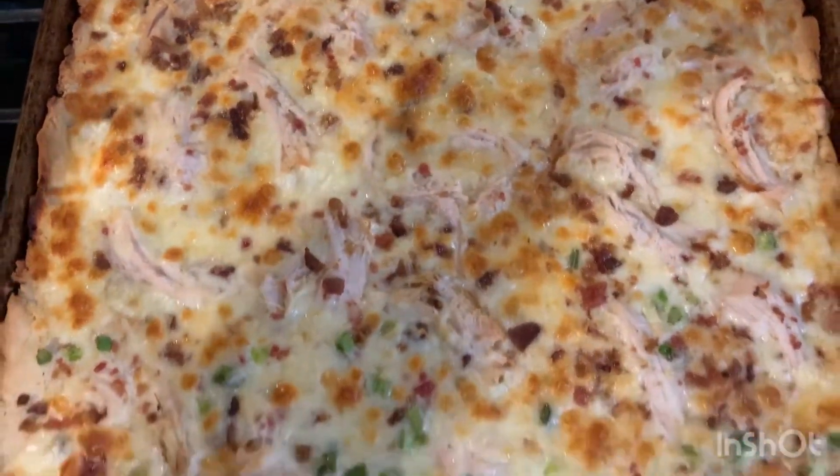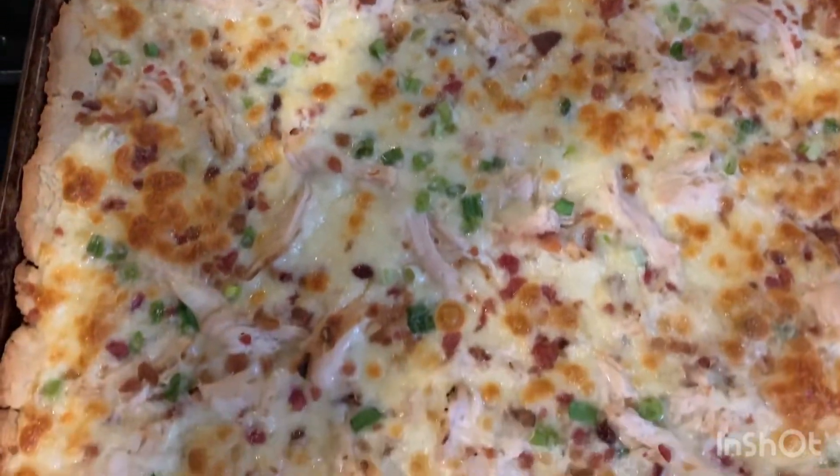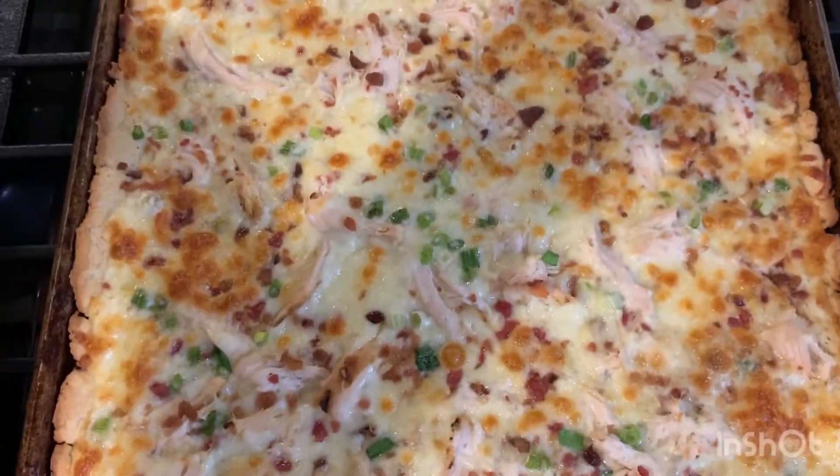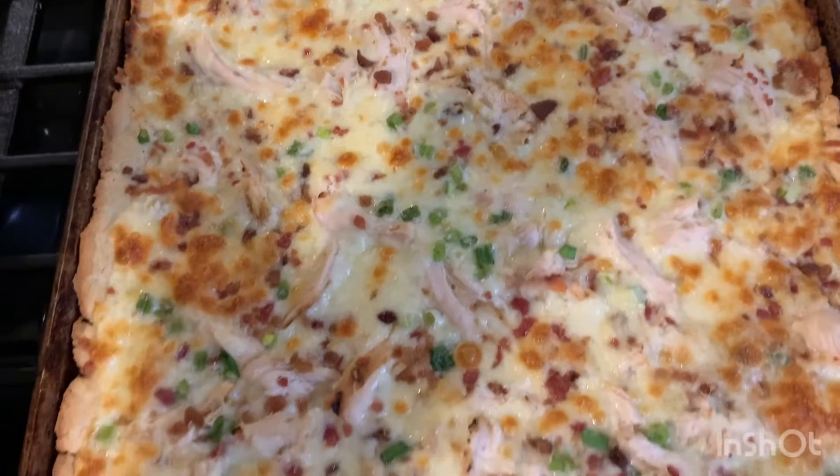Hi guys, welcome back to my channel! Tonight for dinner I made a sheet pan pizza with alfredo sauce, leftover chicken, some bacon bits, onion, and mozzarella cheese.